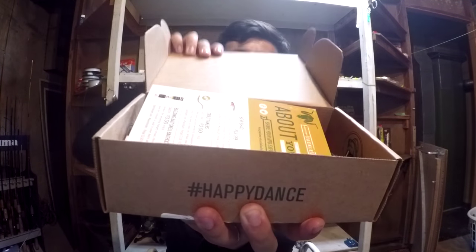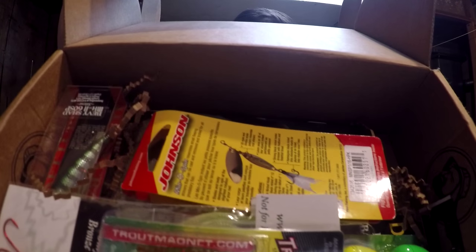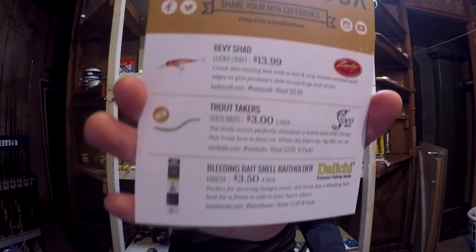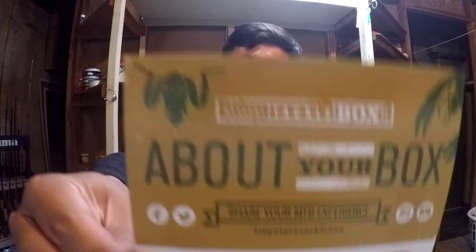I may do a slam on this box since Trout Opening Day here in Pennsylvania is April 2nd. We shall see. You guys can have a view of this box before I even do. There's the About Your Box insert — let me remove it. So this is the box we got for March of 2016, Trout Box. It's looking really good. The About Your Box says we have six different lures for this month.